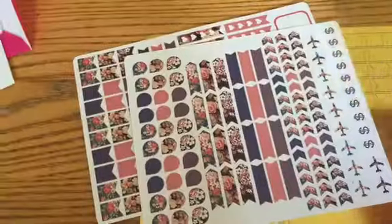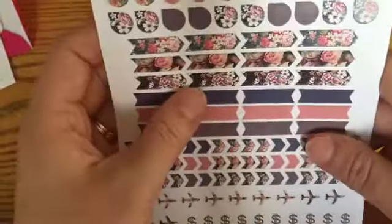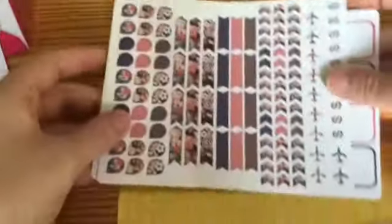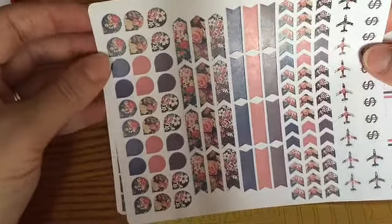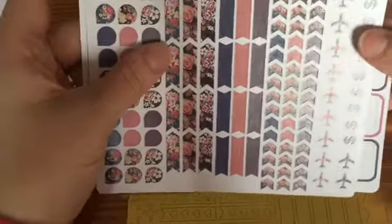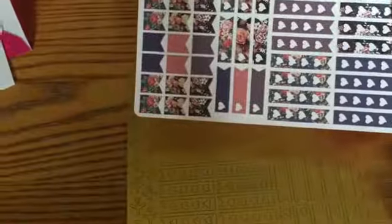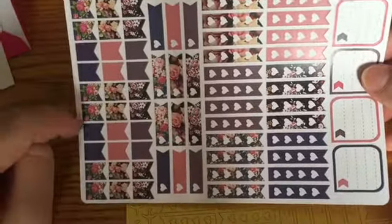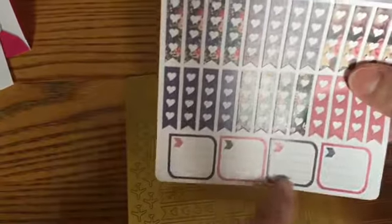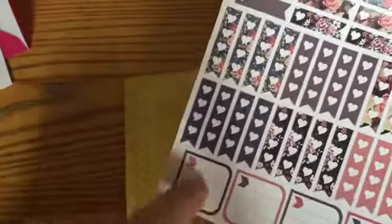You guys need to go check her out, her stuff is so cute. I bought all of these items — she didn't ask me to do this, I just really wanted to do a little haul because this stuff is so cute. And then this one had floral in the background, which I thought was really cute. There are teardrops in floral blue, pink, and purple. Then there are some little banners or page flags — little chevron designs, some helicopters, and some money symbols. And then there's another one that's just more little page flag thingies.